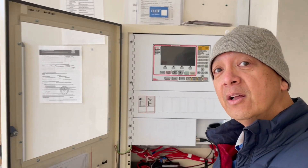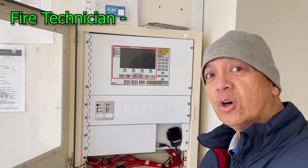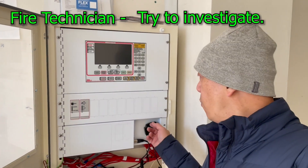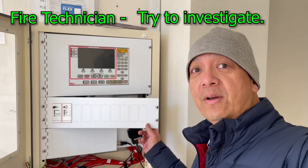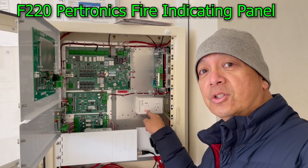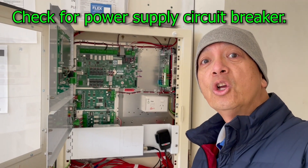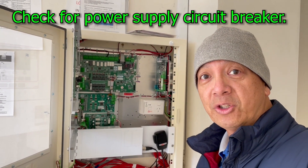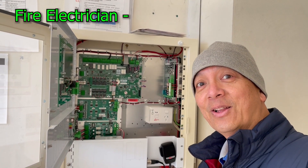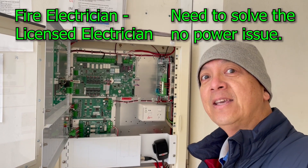The second option: if you are a fire technician, you can check what's causing the problem — check if the main switch is on, which right now it is. And if you want to go further, you go to the main switch room and check for the circuit breaker. But if you're a fire alarm electrician and a licensed electrician, you go beyond that.